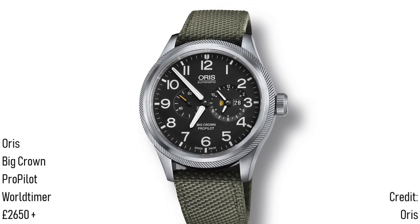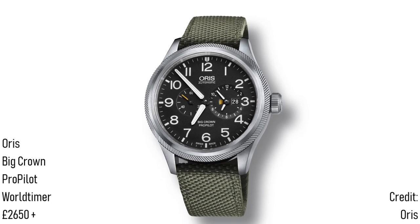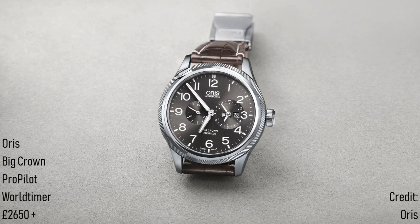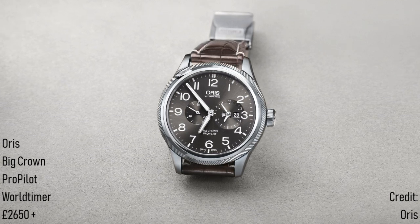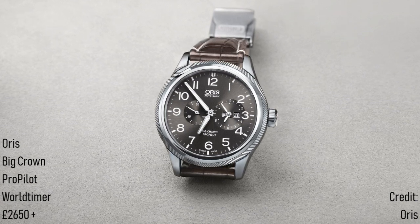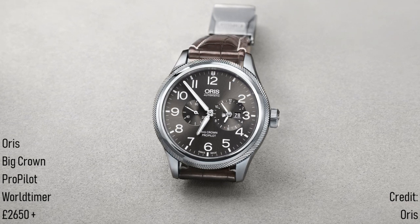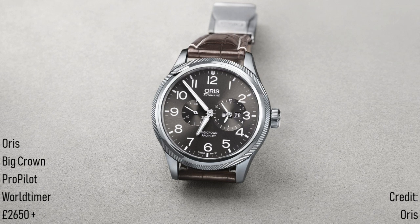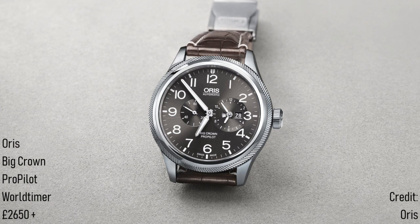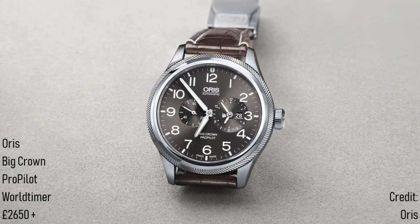The ProPilot is available with two different dial options. The more professional of the two is matte black with yellow accents, whilst the more delicate presents a sunburst grey base. Whilst the former is more legible, the spirit of the watch is in line with the more playful variant, which gives a slightly more aesthetically pleasing look — although the choice will really depend on the individual and whether you want something more professional, perhaps even military, or something more relaxed. In either case, this is a watch produced by an independent Swiss brand offering understatedly modern charm with serious functionality, for a starting price of £2,650.